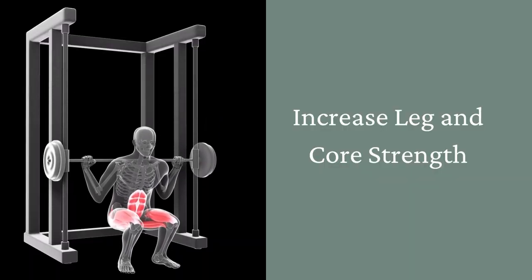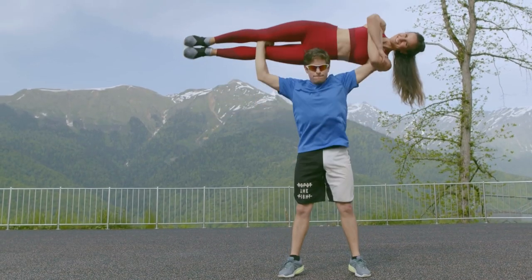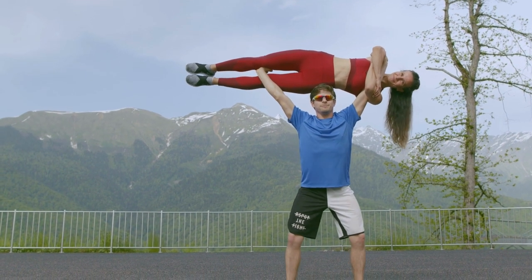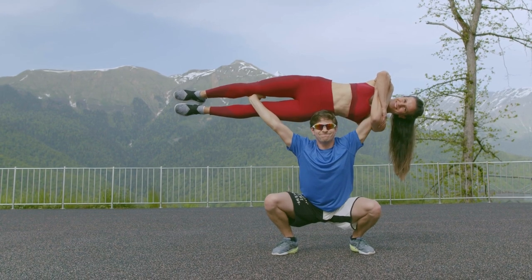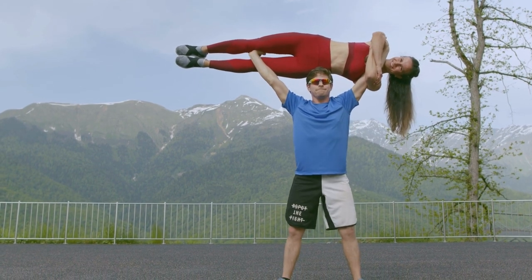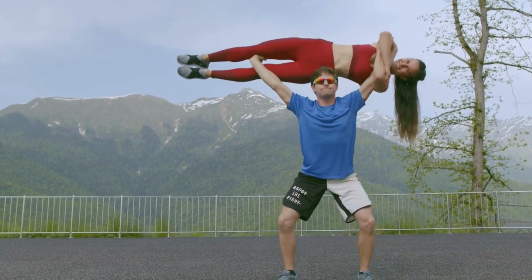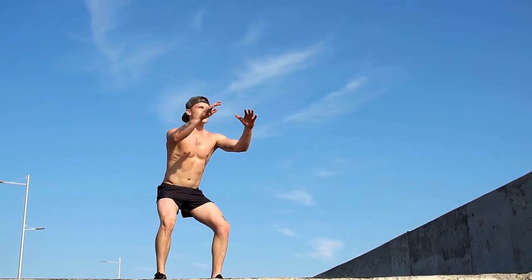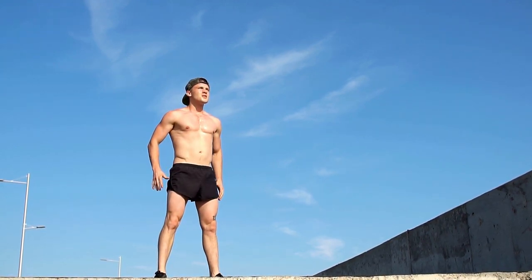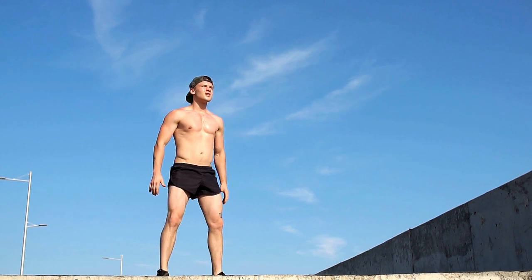Number 5: Increased Leg Strength and Core Strengthening. Squats are a great way to build leg strength, which can improve your performance in other exercises such as running or jumping. Regular squats will significantly improve the mobility of your limbs, and if knee and lower back pain is a result of a sedentary lifestyle, squats with the right technique will help treat them. Squats not only improve leg strength but also strengthen the core muscles of the abdomen and lower back, especially with additional weights.